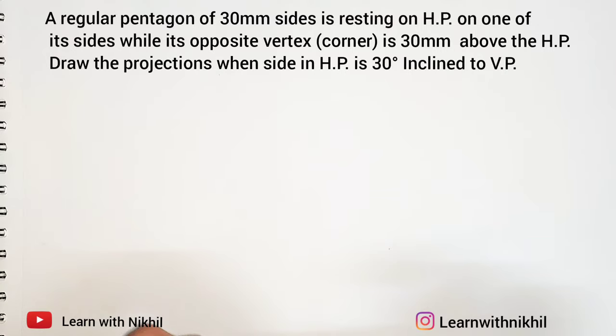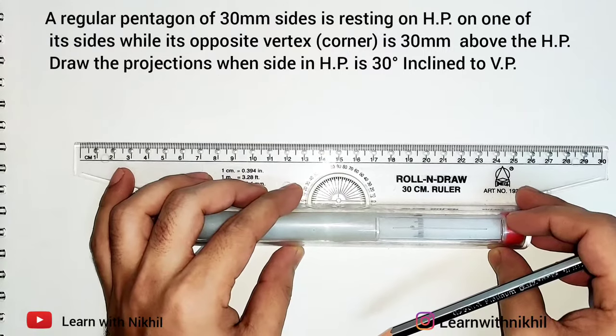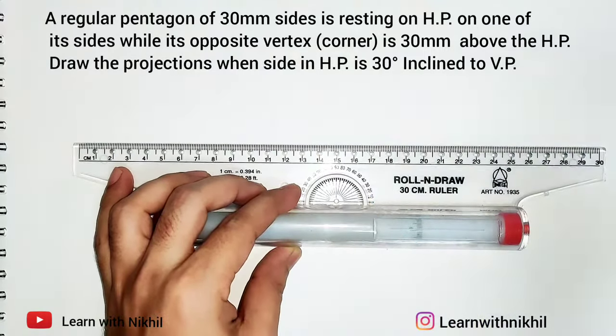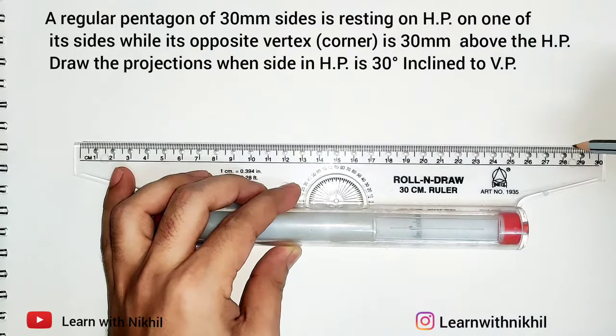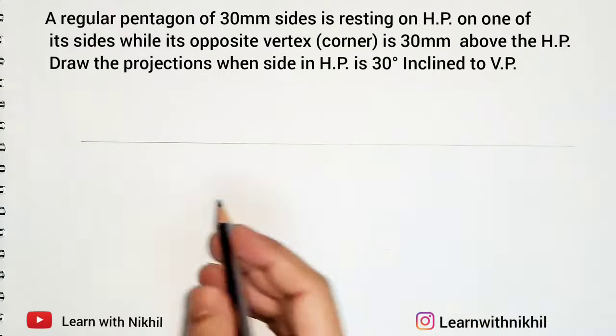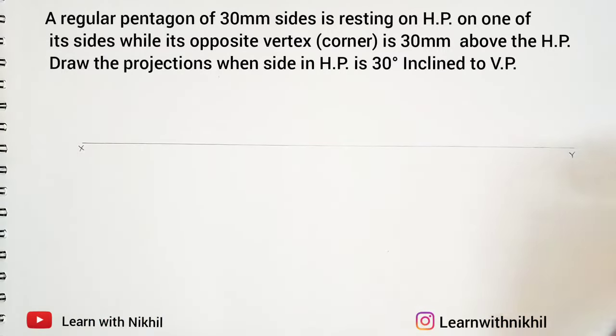According to the question, first we will draw a horizontal straight line. The upper plane will denote the vertical plane and the bottom one will be the horizontal plane. So the upper one is basically the front view and the bottom one is the top view.